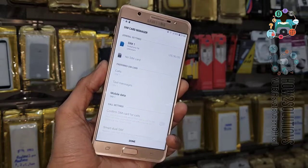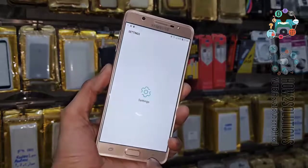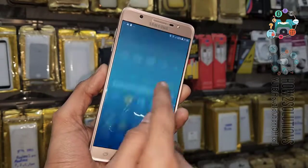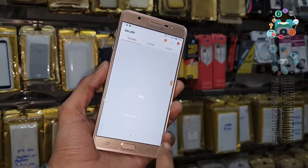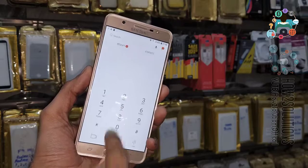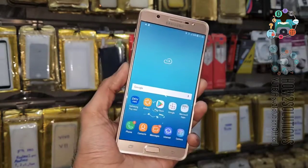Now you can see my device has been unlocked. If you like this video, please hit the like button and share it with your friends. You can see my data is saved — the model number is J7 Max, Android version 7.0, and all my photos and data are secure because the device was not factory reset. It was locked only by the email account. If you have questions regarding this solution, you can ask me in the comment section. See you in the next video, bye.